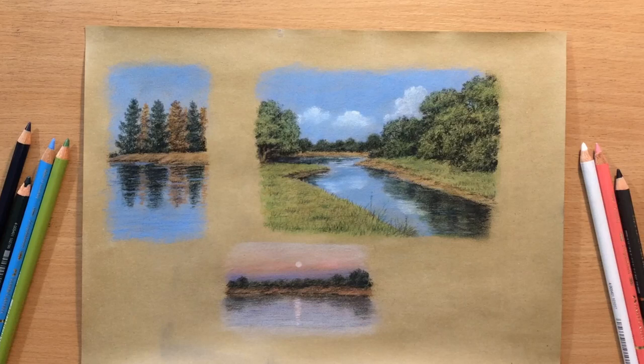Hello and welcome to my channel. In this video I'm going to show you how to draw reflections in the water using colored pencils. If you've been following my channel you could see that I did an entire series of videos on landscape in colored pencil and this is going to be the last one.